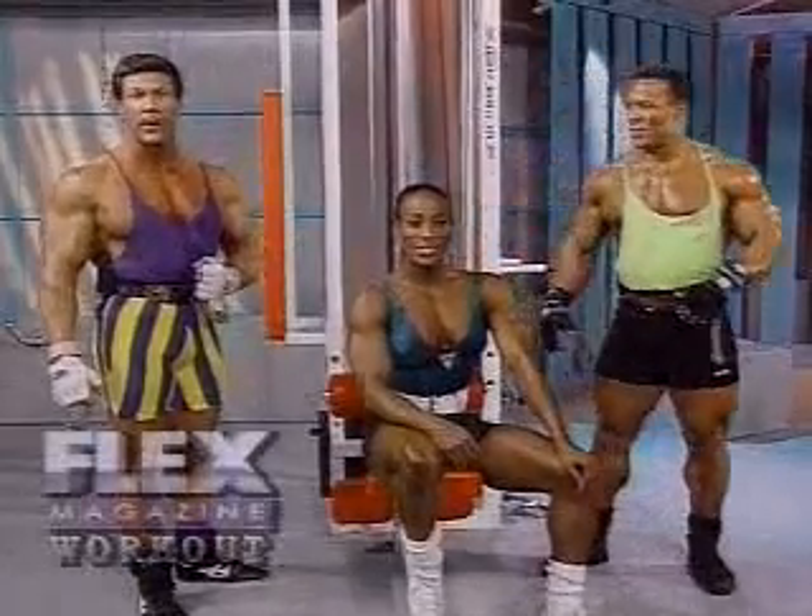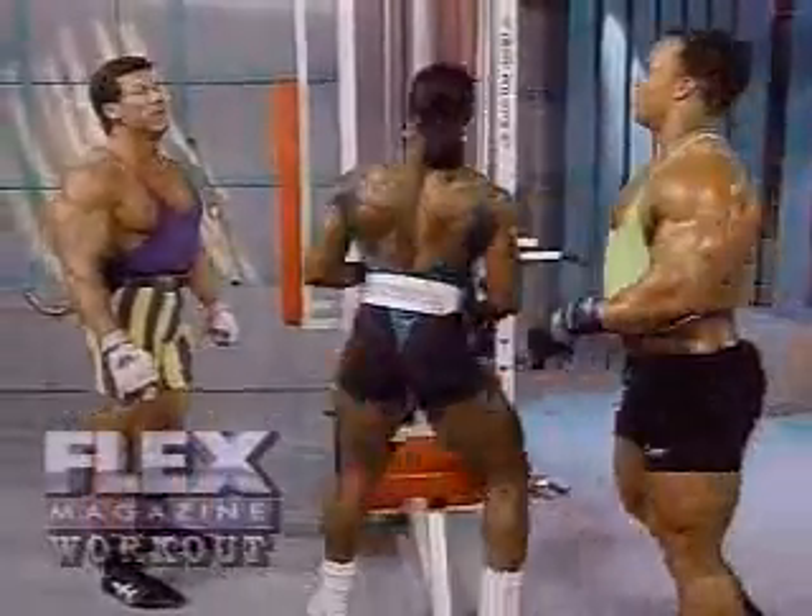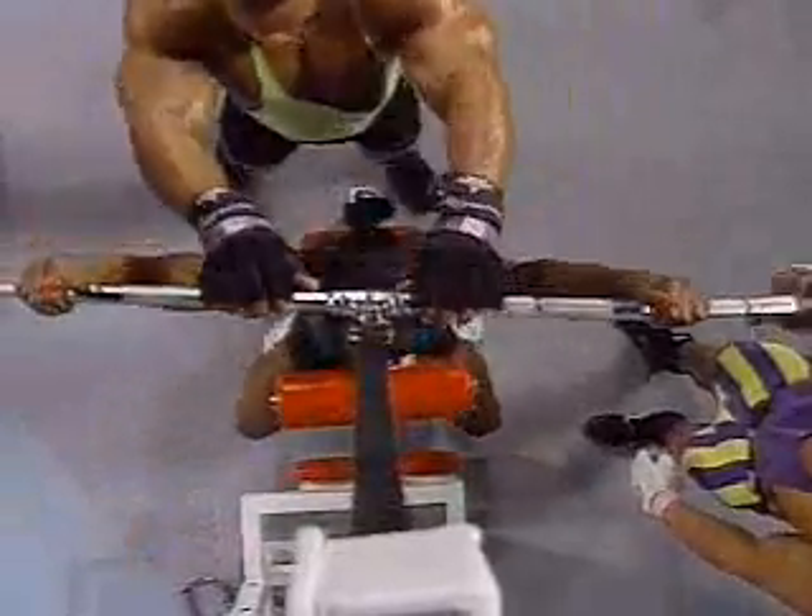We're into our back training today with Linda Murray, four-time Miss Olympia champion. The first exercise we're going to be training with is lat pulldown to the rear.